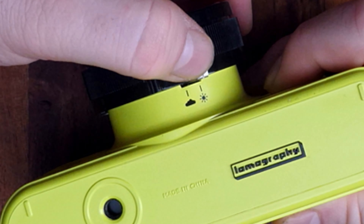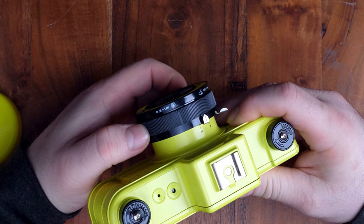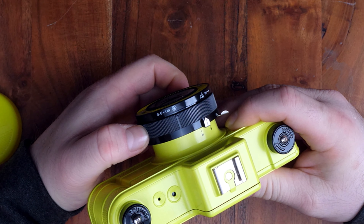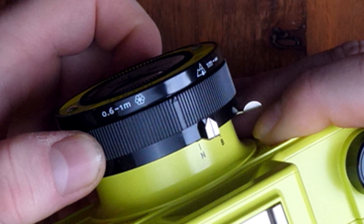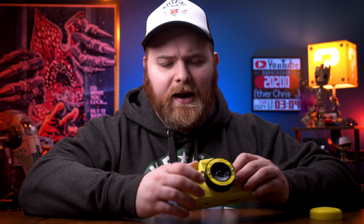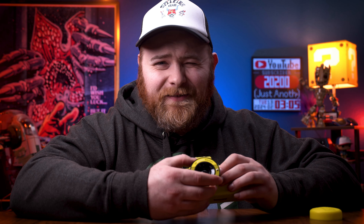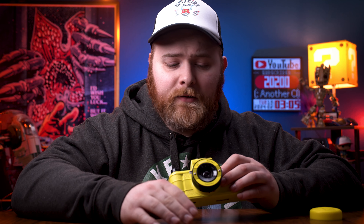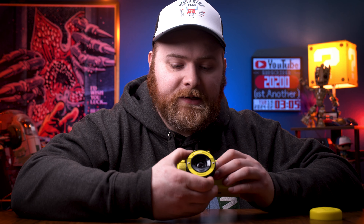Cloudy mode is F10.8, and if you kick it over to sun mode, I believe it's F16. Looking at the front of the lens, you have a couple of options for focusing: zero to six meters, and then one meter to infinity. It's pretty self-explanatory. However, you can mess with it and find a middle ground if you want. I think I saw online that if you put it right in the middle, it's roughly around 25 meters somewhere in there. Do some research and your own tests because it's not labeled, but you could do that if you wanted to.